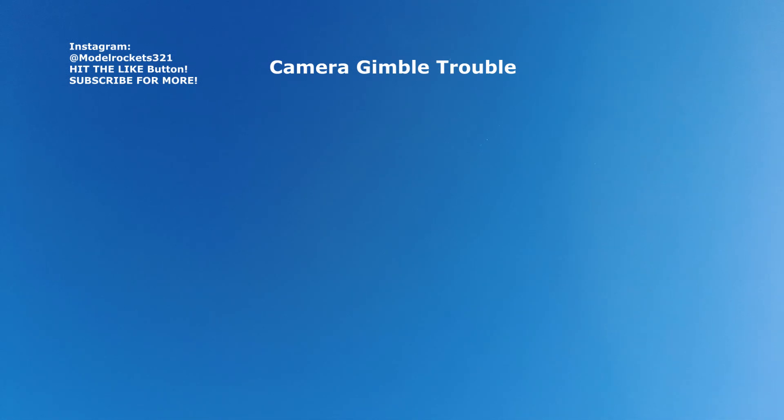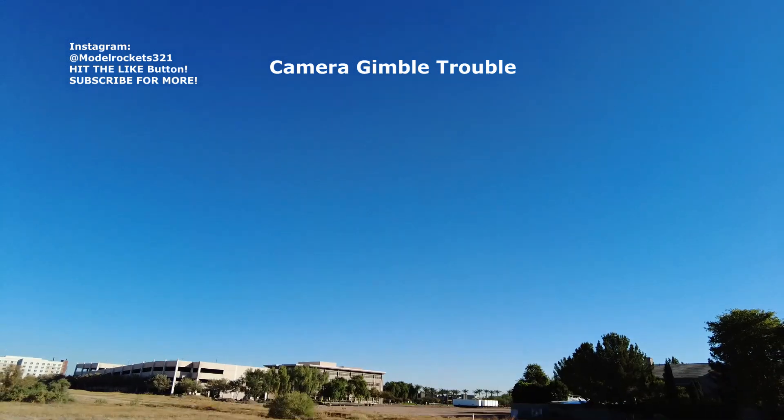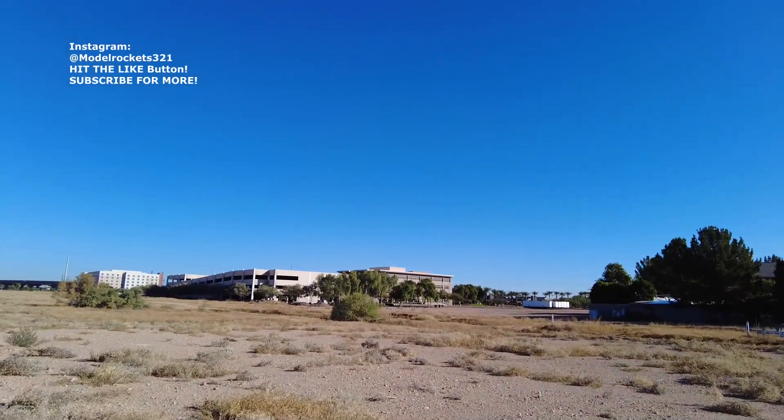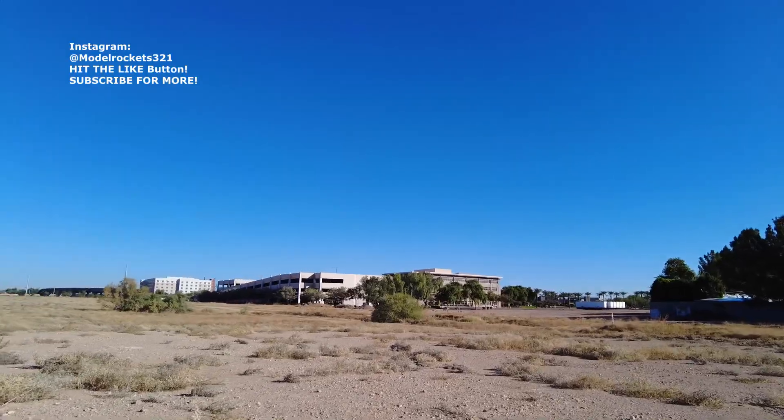About to be a touchdown landing — and there we go. So that was the E30T. It went pretty good. Nice boost, real quick flight. Should have some data on it. And the fin popped off. Under that big parachute, the fin still came off.